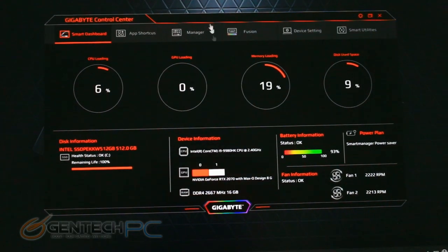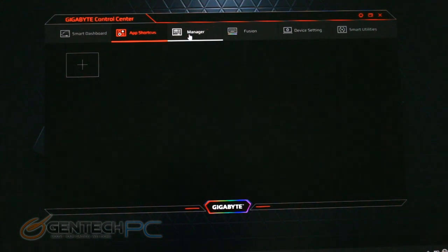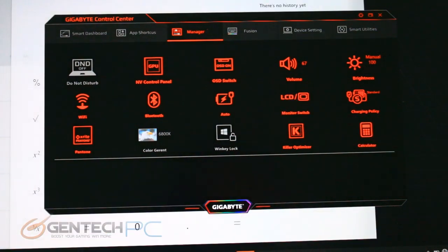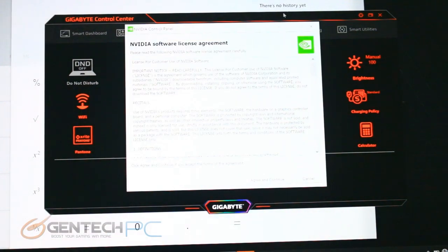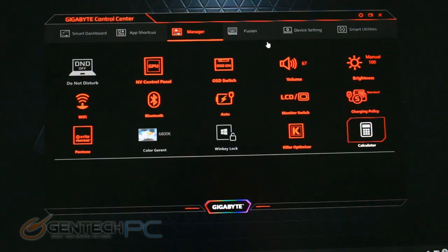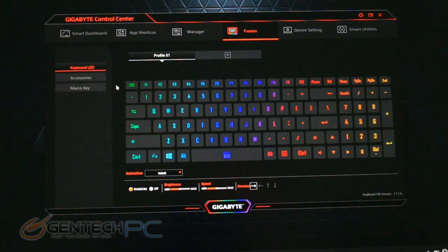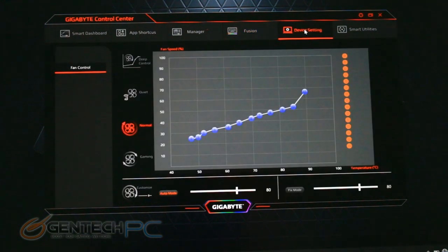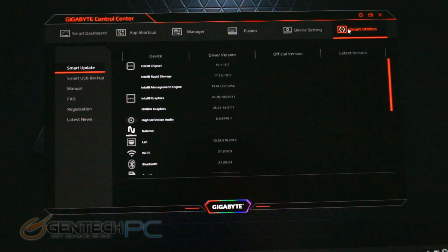Now let's move into the system and take a look at our software. We have the Gigabyte Control Center with its red and black color scheme and a lot of system configuration options. Many of these are built-in Windows features accessible through the control panel, but this gives you a way to do them all quickly and easily in a much prettier interface. It also has some system-specific features you can't access elsewhere — a perfectly good example being controlling the RGB backlit keyboard, which you have to do through the Gigabyte software.